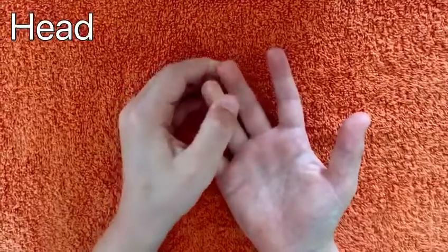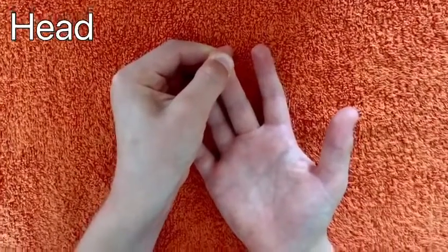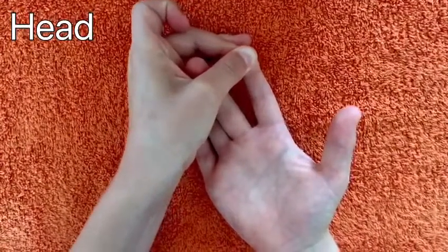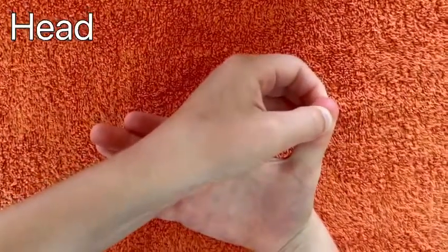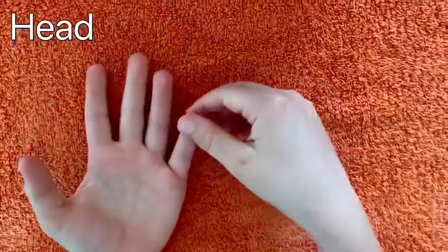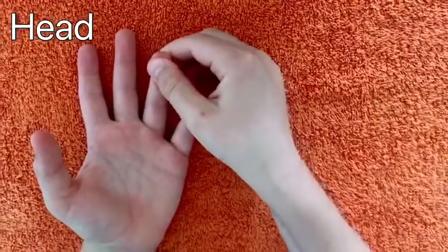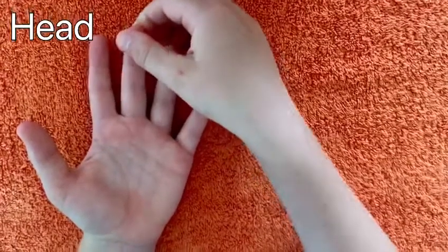This technique is really good if you've got a busy brain and lots of thoughts going around in your head — it will help to calm those thoughts. If you can't hold it for five seconds, just hold it as long as you can and start to build it up. He's finished his right hand and moved on to the left hand. If you can hold them for longer, that's absolutely brilliant.